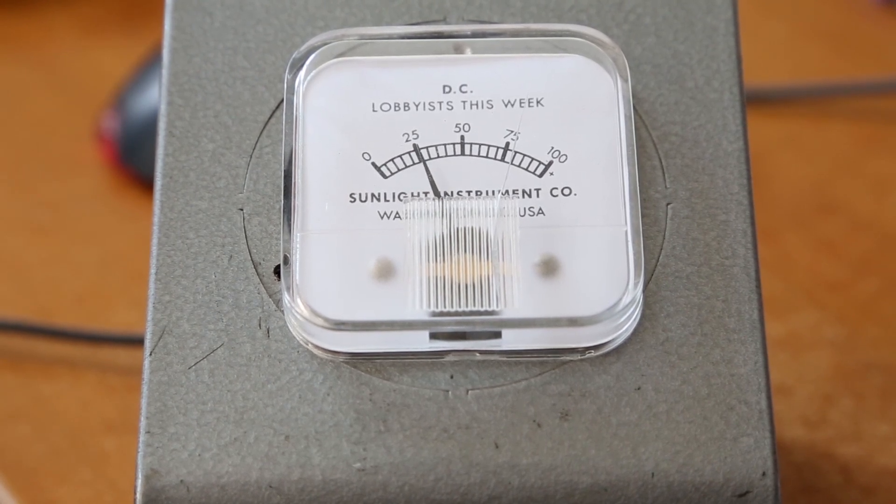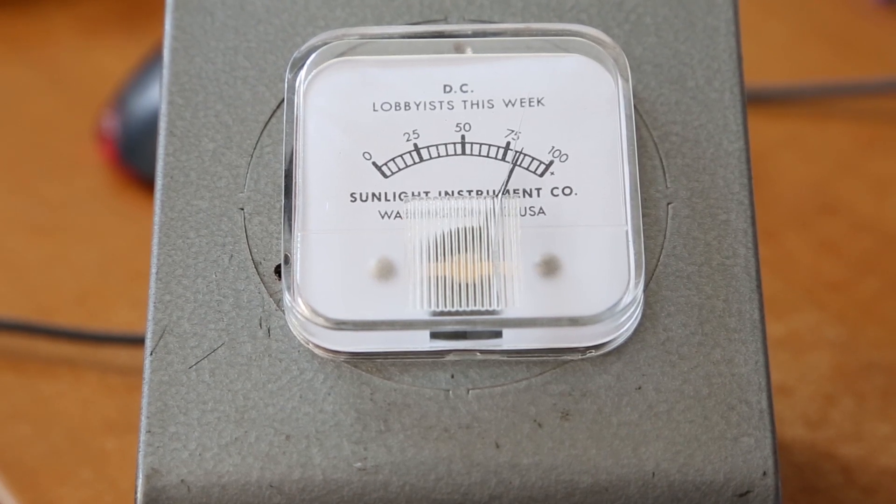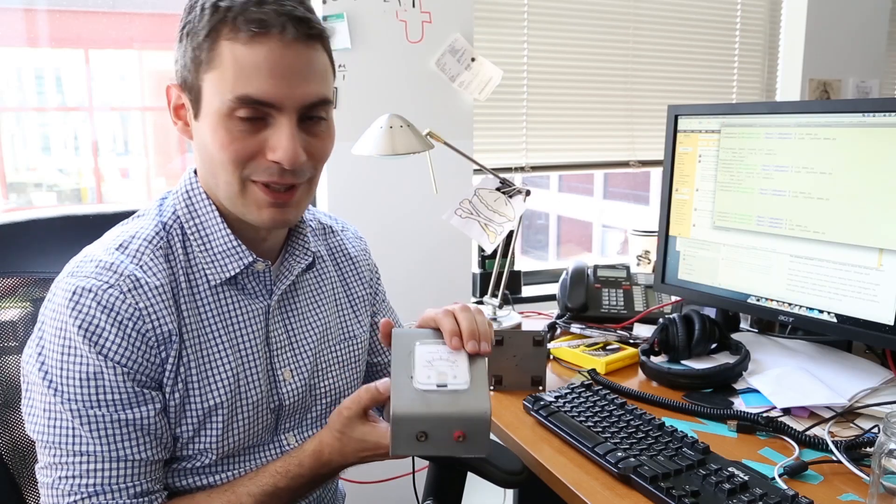Usually it's more than 100 a week, so we have to put a cap on where the meter goes. Once it gets to 90, a little yellow light will pop on warning you that it's been a pretty busy week, and when you get to 100 or more, a red light will go on telling you that things are pretty terrible.